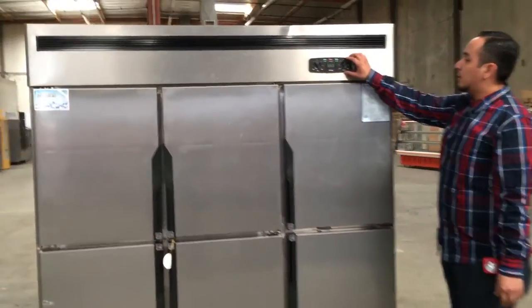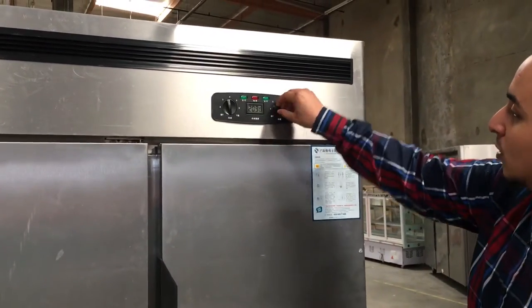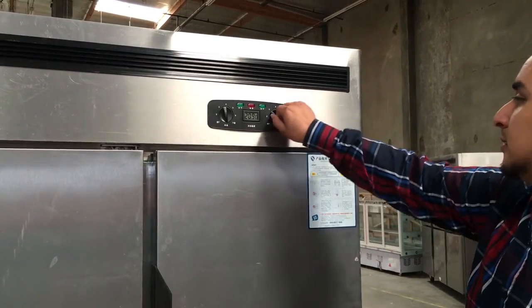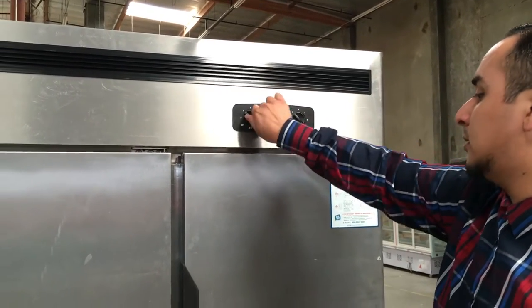It has a panel up here that you can adjust both the bottom and the top. Number one is not that cold; number seven is the coldest. And the same thing over here — number one is not that cold, number seven is the coldest.